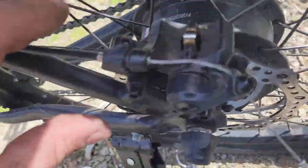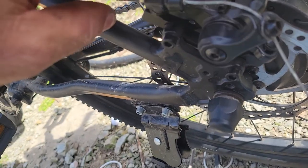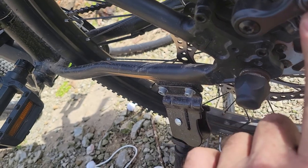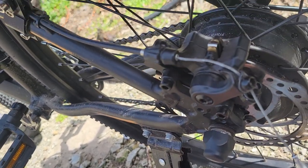First off, you have this alum bolt here and here. I loosened those and loosened this one that holds the cable — this drops down.